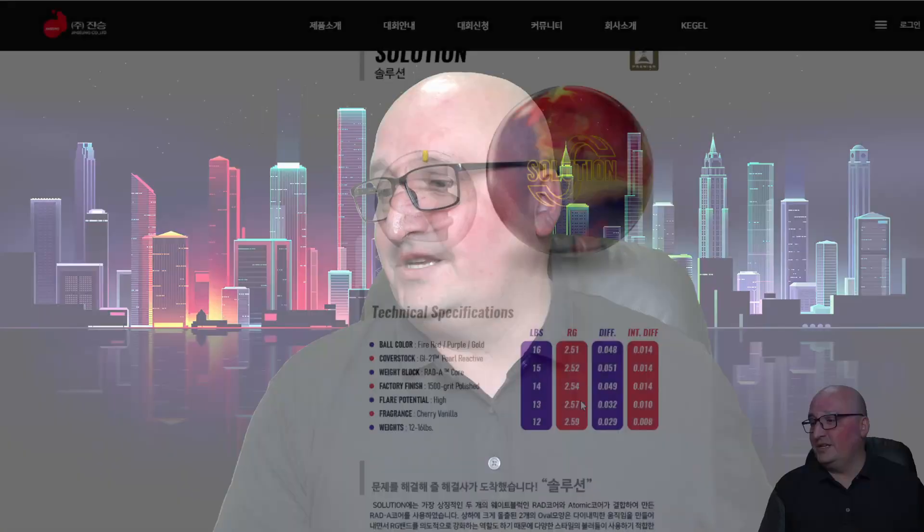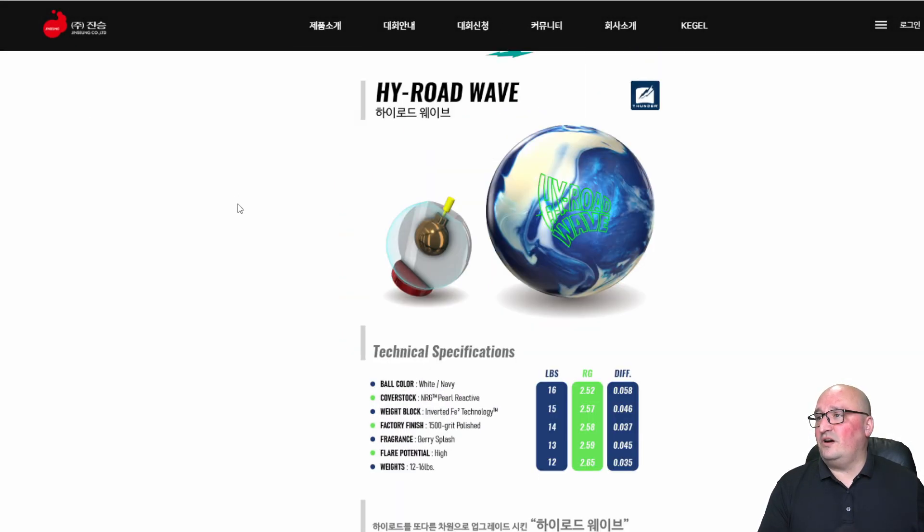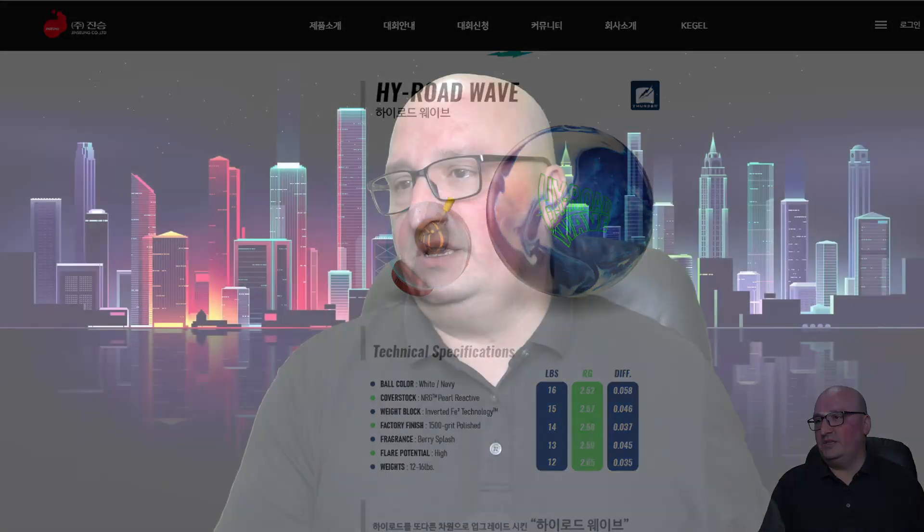Coming back to reality, let's take a look at the last one on the list: the High Road Wave — yes, a new High Road. This ball features the Energy Pro reactive cover stock. The color is white and navy. It's got the inverted FE2 core — we've seen that on all the High Roads. 1500 grit polished. Fragrance: berry splash — probably my favorite. Numbers at 15 pounds: 2.57 RG with a 0.046 differential. At 2.57 RG this is going to start up a lot later and be longer down the lane, probably a little boomier in the back.